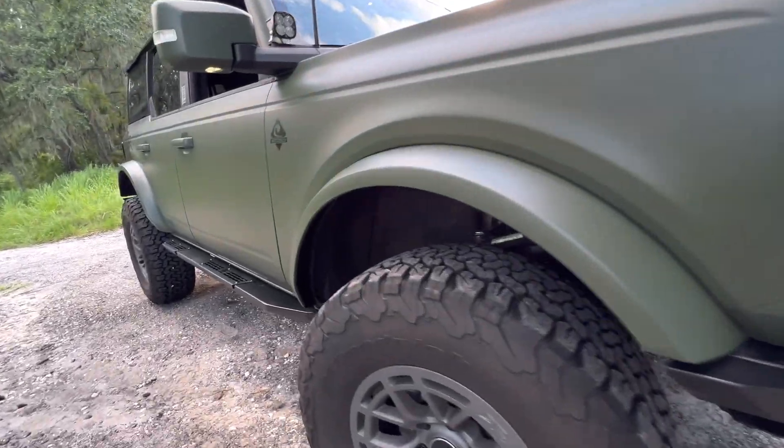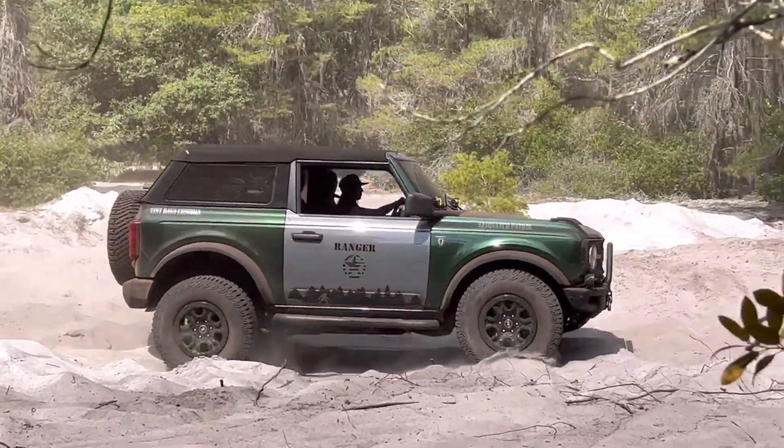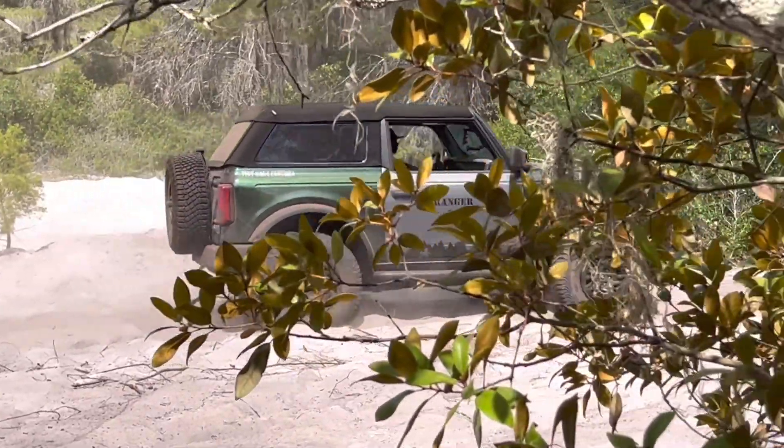If you guys are near the Davie, Florida area or even within five to six hours, it is worth the drive. I drove all the way from Tampa to Davie because of the quality of work I saw through their pictures and talking to them. They were very knowledgeable with wraps and had wrapped their own Broncos, so they had experience with it. They own a Bronco, and you guys know me — I support Florida companies and USA-made businesses. They are also super cool people; we've become friends and do a lot of off-roading events together.